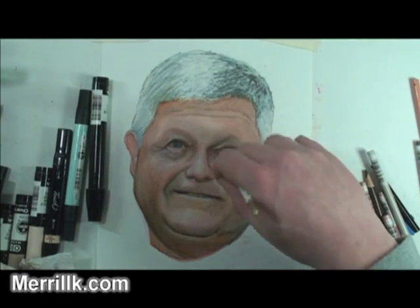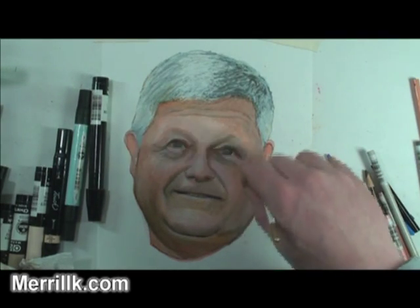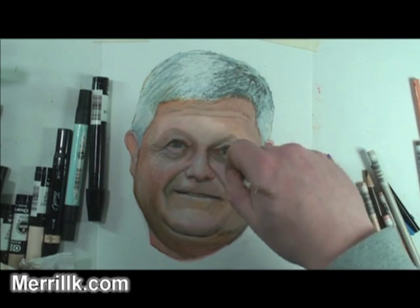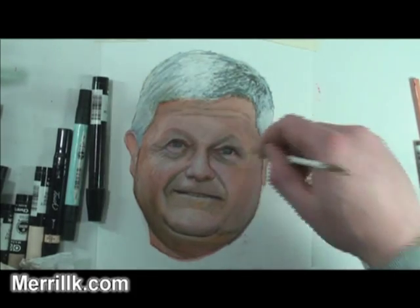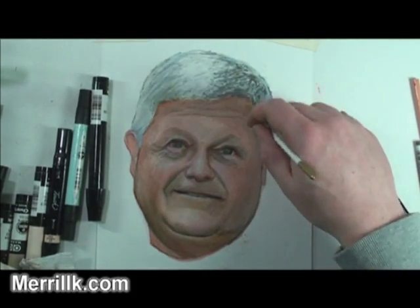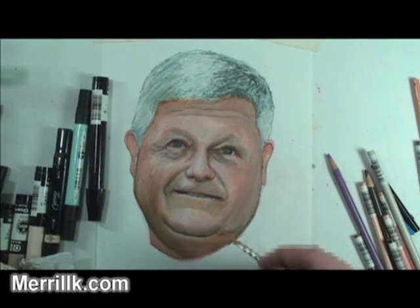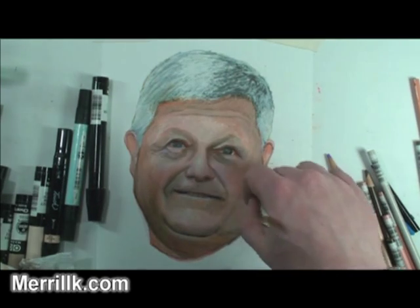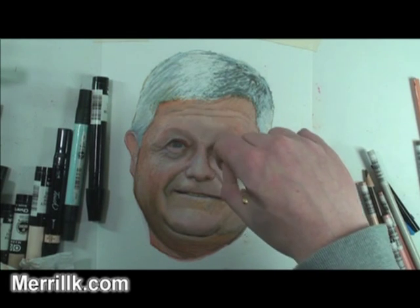One of the problems with colored pencil is when you press really hard it can leave a dent in the paper, and it's really hard to mix on top of that or make changes on top of that. But when you put the terpenoid or mineral spirits on top of that, you can usually pick that up and it's not too much of a problem.